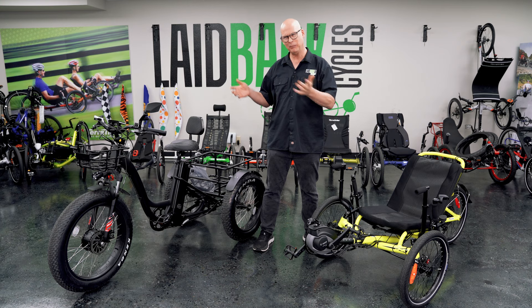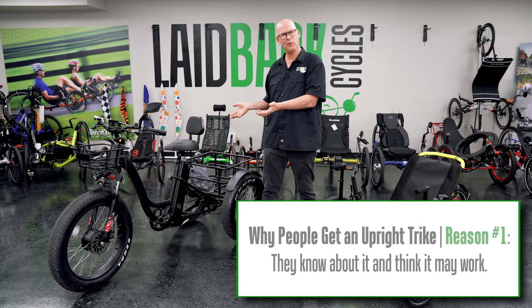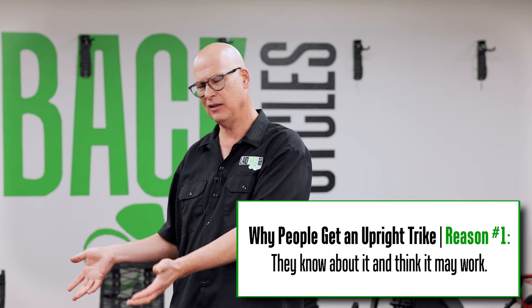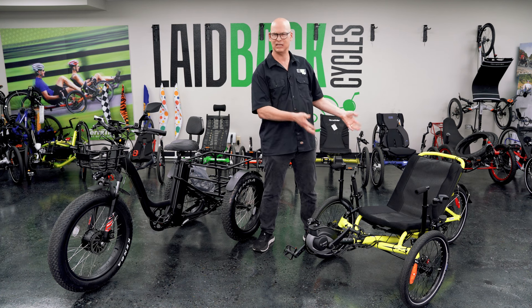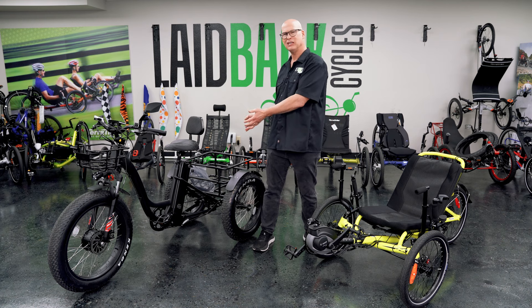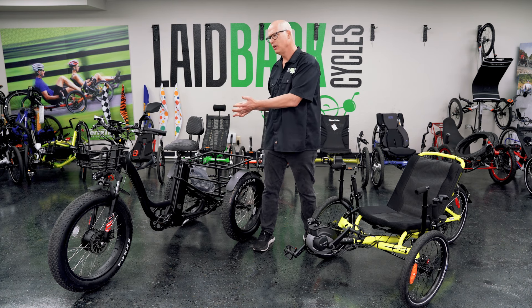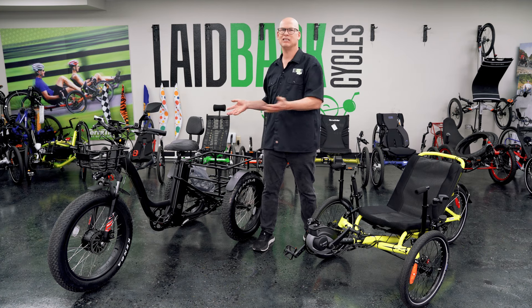A lot of times the reason why people get an upright trike is because that's all they know about. That's what they saw their grandma ride. These have been around for a long time, while recumbent trikes have been around in this design for about 30 years and really popular for the last 15 years. People just don't know that there's a much more comfortable and much more stable option out there.